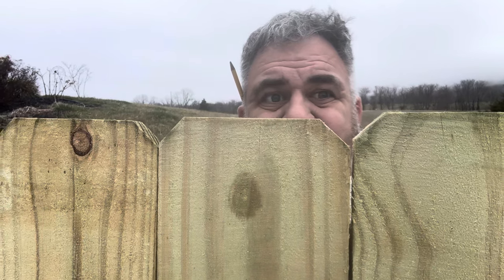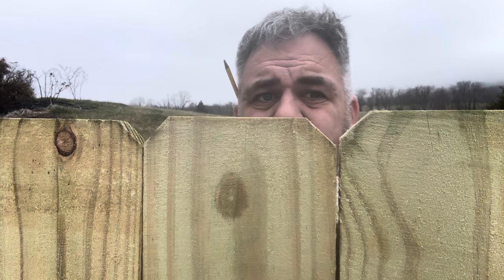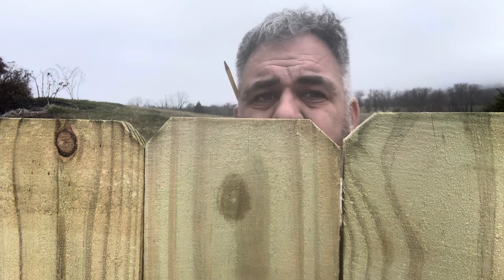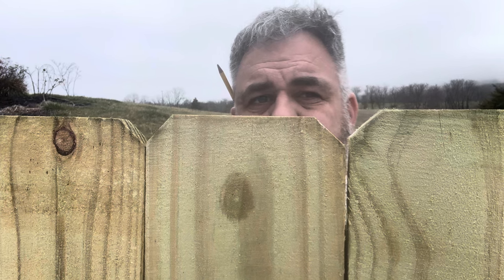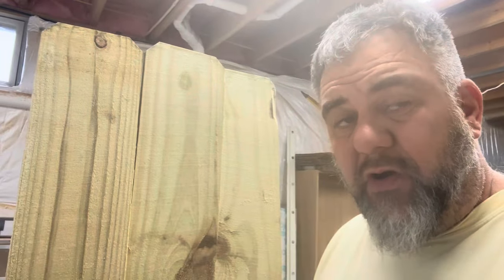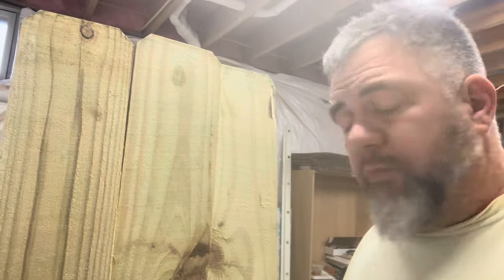Well, howdy neighbor! It's time for another episode. Today we're building fence picket planters. I kind of feel like Mr. Wilson. I've been watching a bunch of videos on these fence picket planters, and this is my version. Hope you like it, and I hope you make lots of money with them.